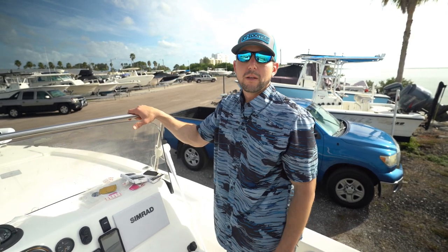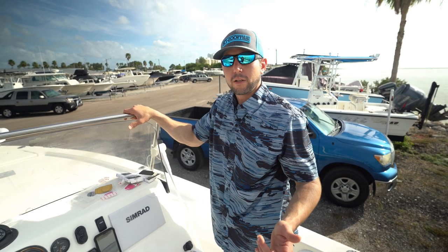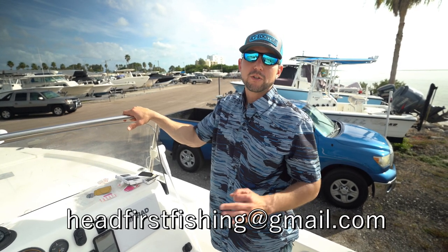Thanks for coming by Head First Fishing. Subscribe to the channel if you like the video. Email headfirstfishing@gmail.com.